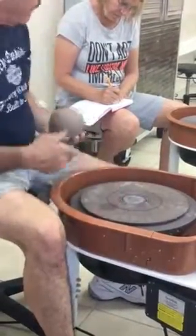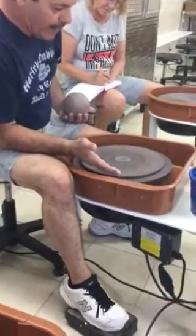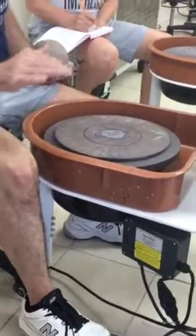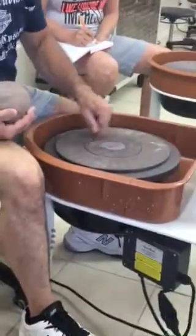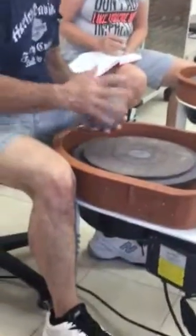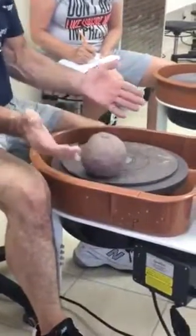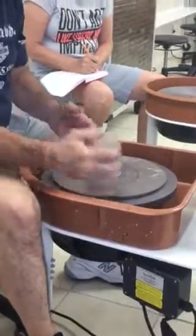The pedal goes from zero up to, we'll call it, 100 miles an hour. Everywhere in between there, each technique and step, we're going to go a little different speeds, and you'll pick up on that after a while. So now we've got the little sheet lines — centering lines. We're going to take the clay; I'm going to prepare and wedge it for you. Wedging is like kneading — I'll show you once we get over there.